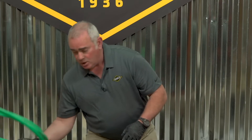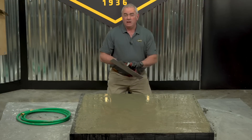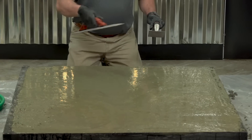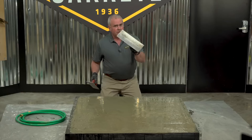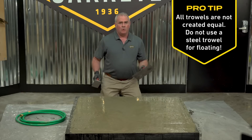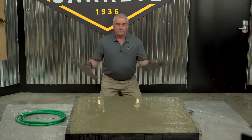Once that excess water has been dragged off, you still have to let the concrete tighten. At this point it's very important to use only your hand floats — this is a magnesium hand float. This part of the process is called floating, which leaves the pores open to let all the water come out. A big mistake is getting on the concrete too soon with a steel trowel, because once you steel-trowel it you close the pores, the water gets trapped inside the surface, and later the top's going to pop off.